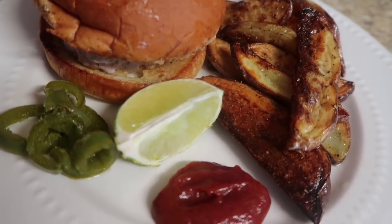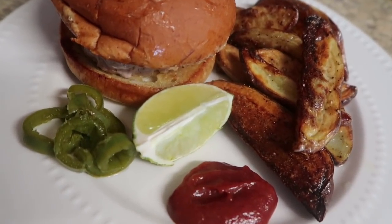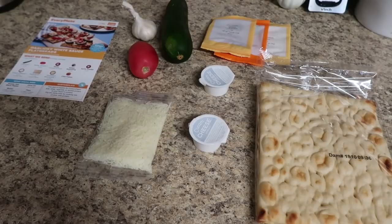That's why I love using this for lunches in our house — I feel like I eat extremely, extremely well, thanks to EveryPlate, for a very small cost.